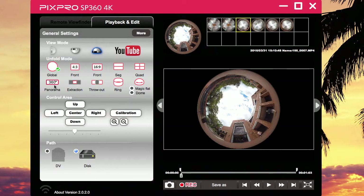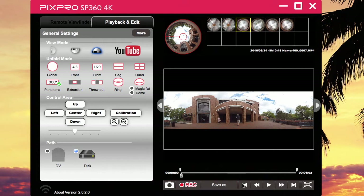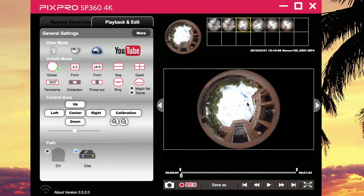See this global view right here. However you want to unfold, you can say I want to unfold it as Panoramic 360 — it unfolds it like that. But what they don't tell you is the video is not ready to export yet. What you do is literally play the video and hit the record button, so it records another video of the unfolded version, because your video is recorded right now as global — that round thing. If you record it as global, it'll unfold as an extraction, throwout ring, or magic flat right there.